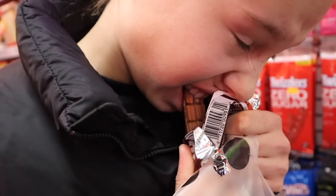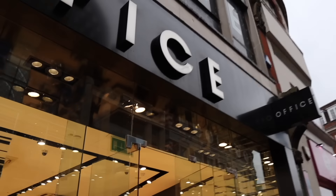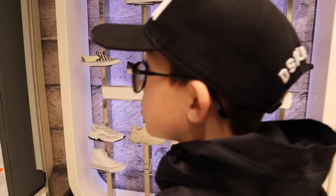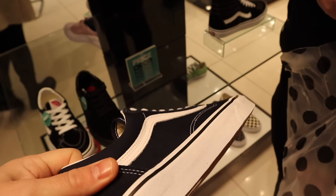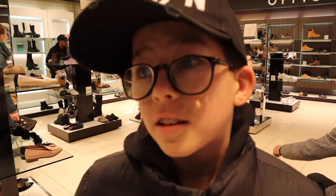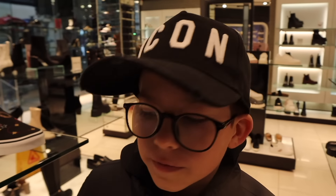Lily opens the Tootsie Roll and tries it - it's rock hard, she nearly breaks her teeth! Now it's Ralph's turn at Office for blue stuff. He finds blue Converse that have just come back and he's wanted them for ages. He asks Lily to buy them for him since he can't find anything else he wants.